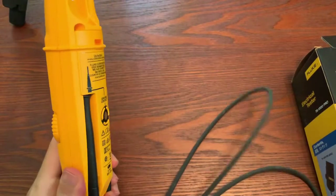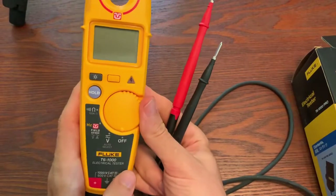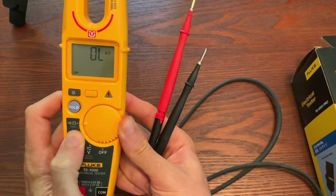Now we've got our T6-1000. Remember, it's got the features: volts, amps with FieldSense, and continuity.